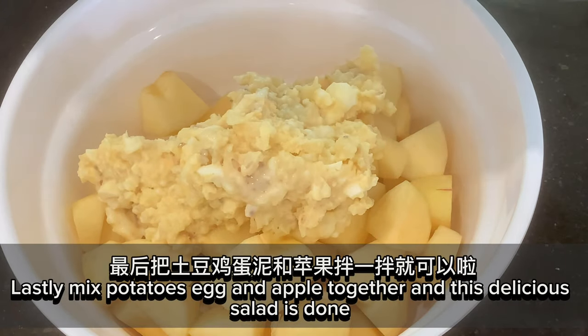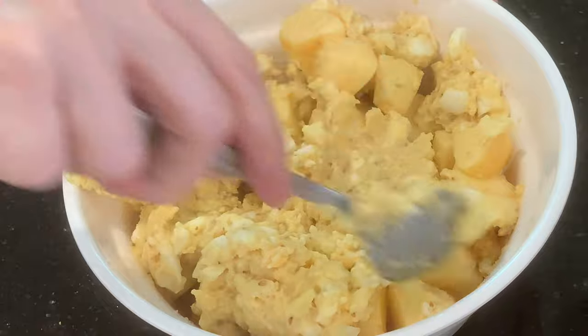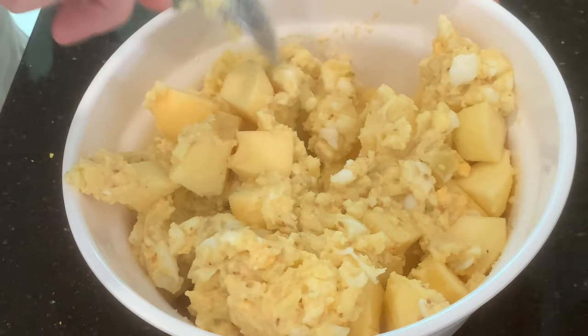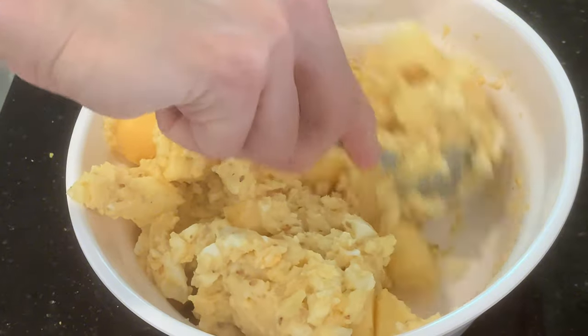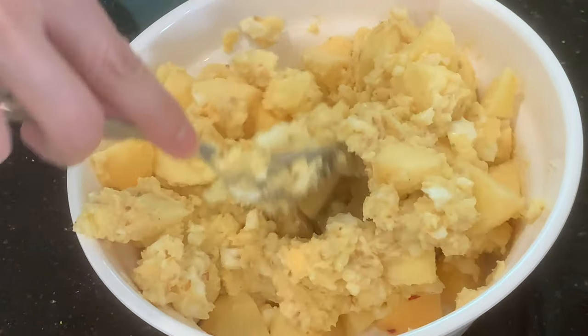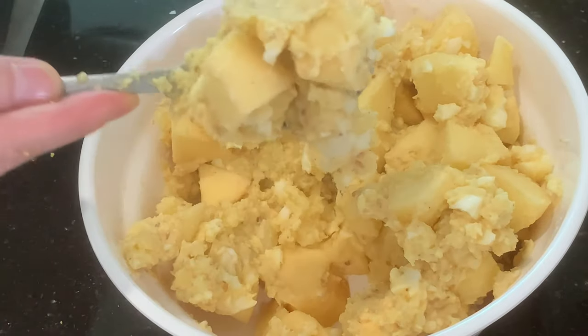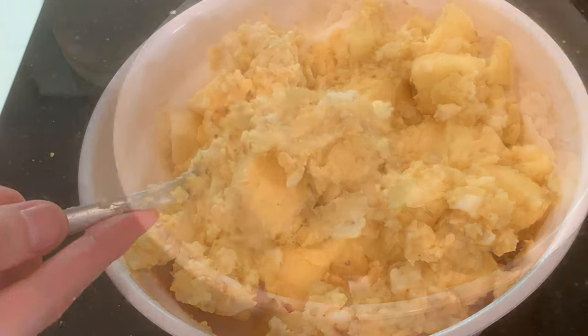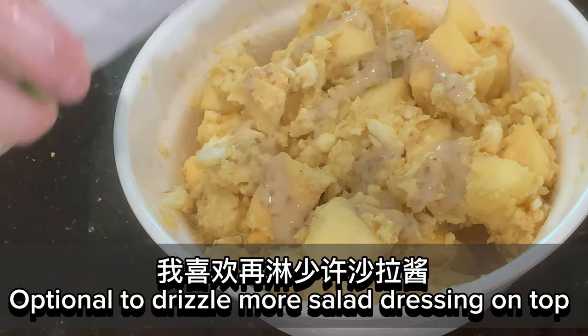Lastly, mix potatoes, egg, and apple together. This delicious salad is done. Optional to drizzle more salad dressing on top.